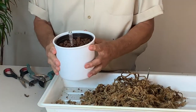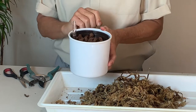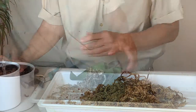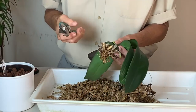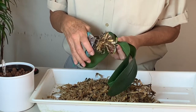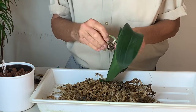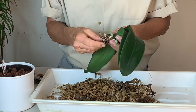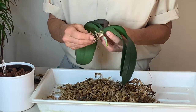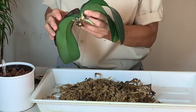We're going to repot it into this planter, and the leka pebbles in this planter are going to encourage new root growth. I'm also going to take a pruner and remove a lot of the spent spike on this plant. I'm going to take this to the sink now to rinse it off, and this is what we're going to pot into our new planter.